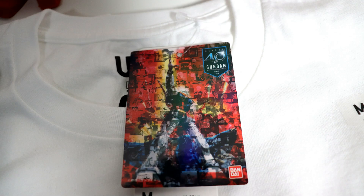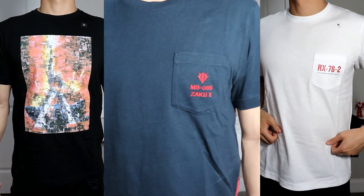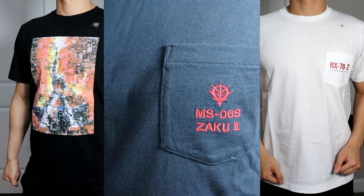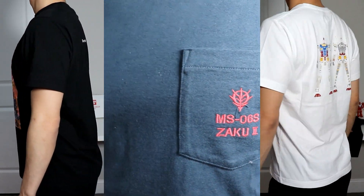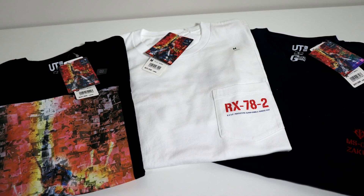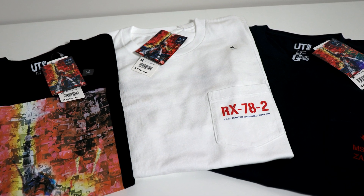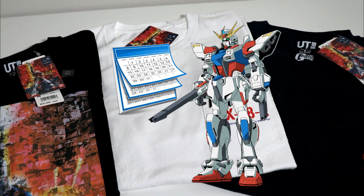You also get a cool 40th Anniversary Mosaic tag with the t-shirts. The t-shirts themselves, like most Uniqlo t-shirts, are form-fitting, especially around the core and chest, with some breathing space around the arms. If you've worn shirts from H&M, the fit is very similar. They're mostly for casual occasions — I can wear them on most days when I'm off, but probably not to the office, unless it's Gundam Appreciation Day of course. I wish that was a thing.